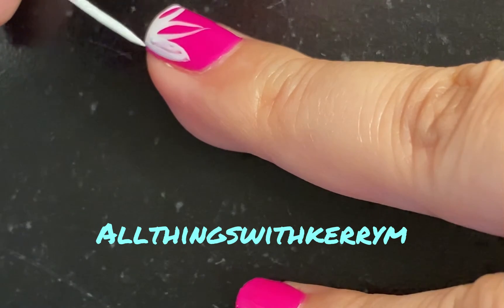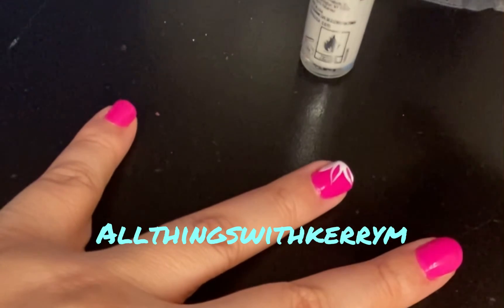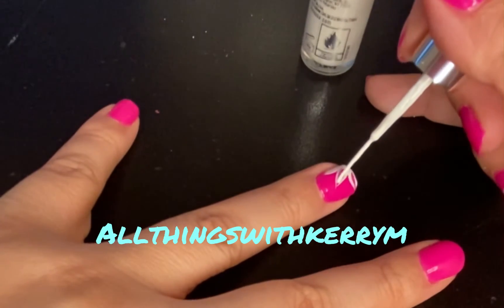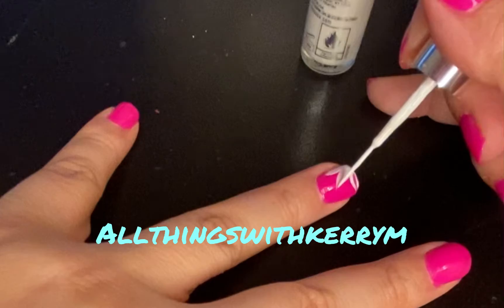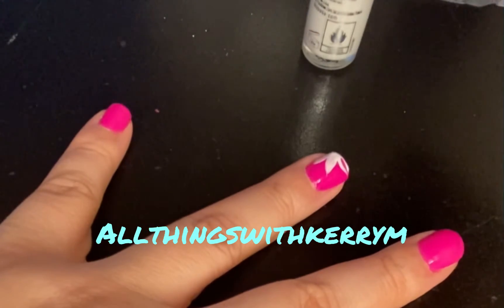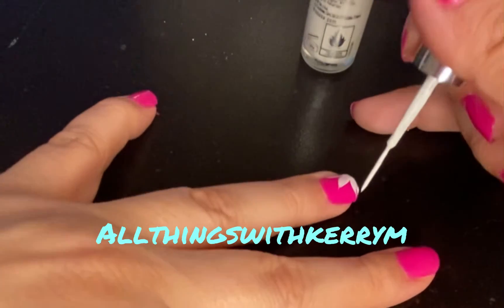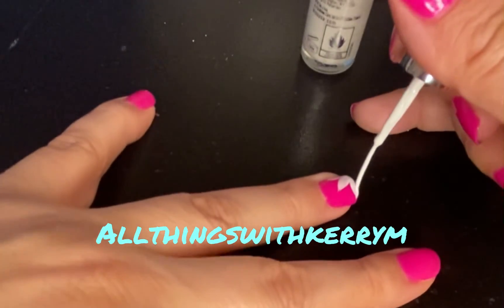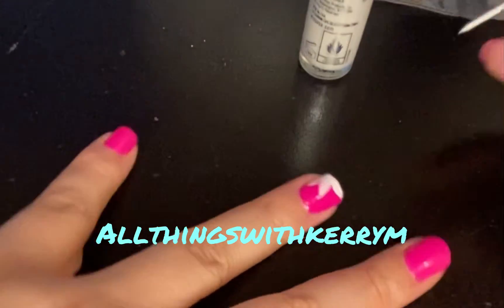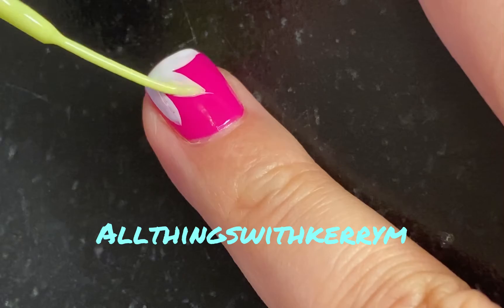Slow and steady wins the race — remember that always. I'm gonna zoom out so you can see. I always kick that pinky out and use it to stabilize my hand so it's not so shaky, giving me a lot more control over my brush. I do the same when painting with my non-dominant hand. Just fill your leaves in.